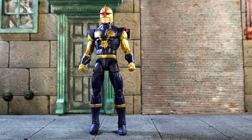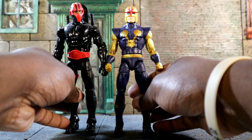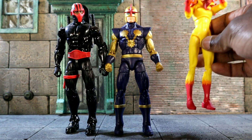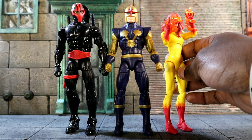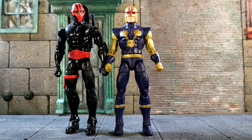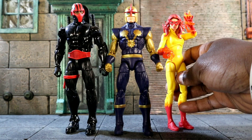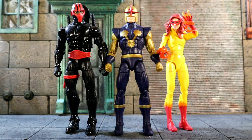And then finally, we're gonna get him against his buddy who helped him get his powers back, and his homegirl Firestar — who will lower her hands for this. Yeah, Firestar, for a little New Warriors team-type thing.